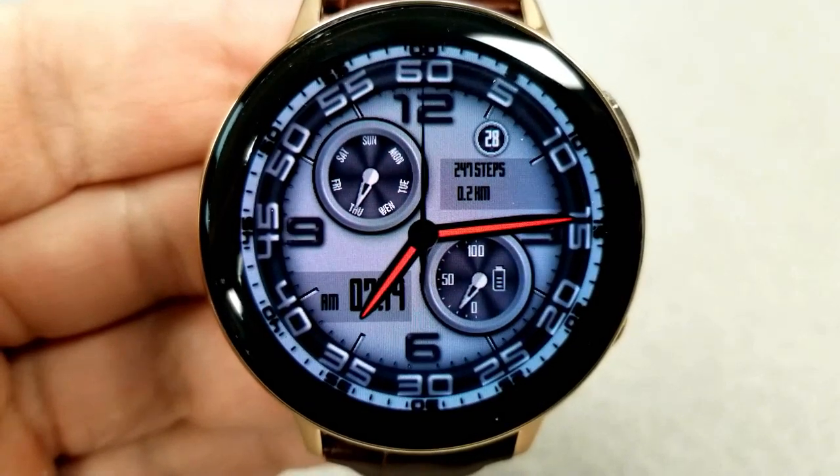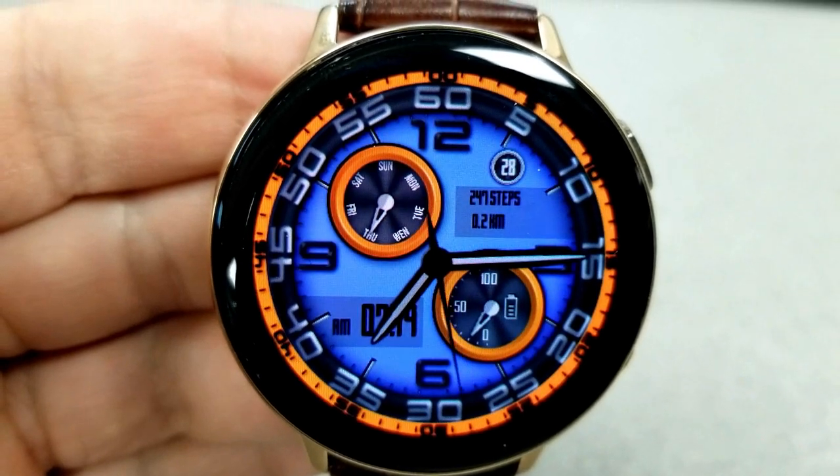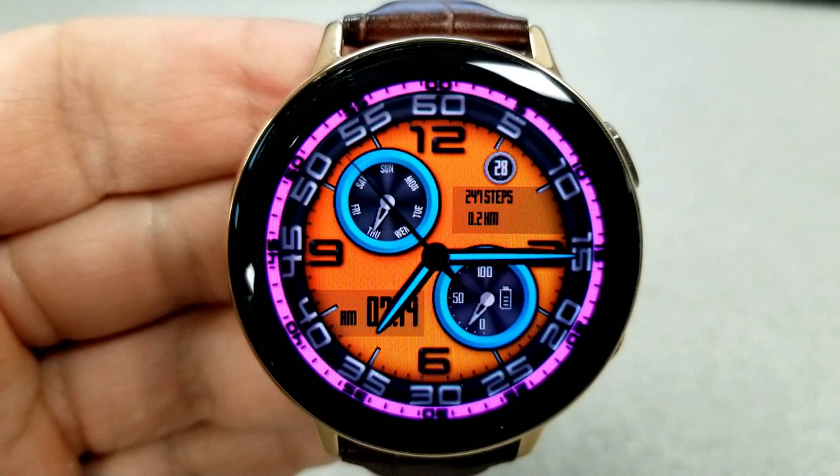Another tap in the sixth position at the bottom changes the colors for those two sub-dials. Within those dials you have a day of the week indicator at the top left, and your power remaining is shown in the dial at the bottom right.